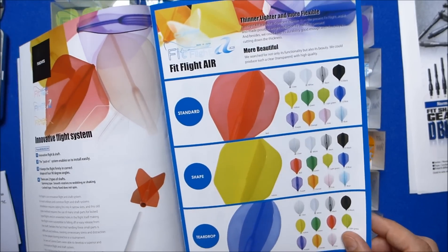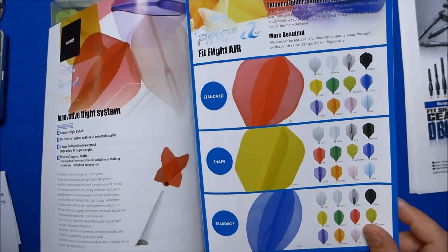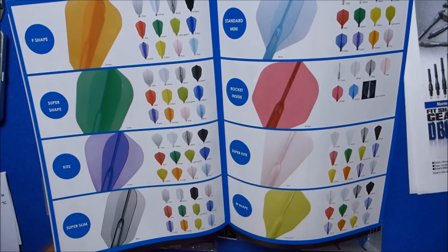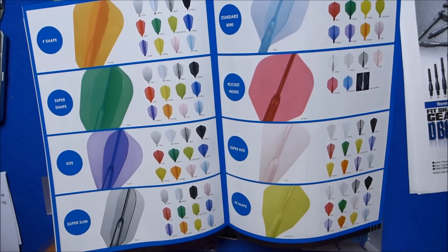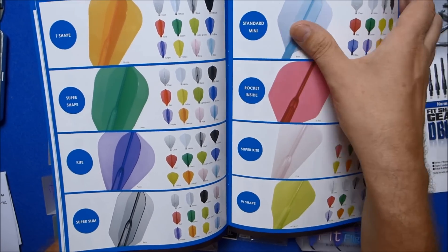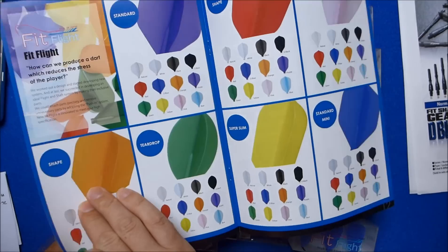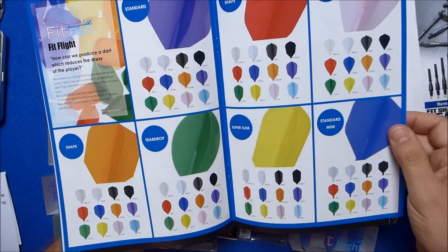There's a lot of different colours and shapes. You've got your standard shape, and these are all new shapes that Cosmo designed. There's the teardrop shape, which in the UK we'd probably call pear shape, the F shape which I think we might call Fantail, then there's Super Shape, Kite which is the normal kite shape, Super Slim which is what we'd normally call slim. There's also Rocket Inside, which is a variation of the standard shape flight, Super Kite, and W shape.